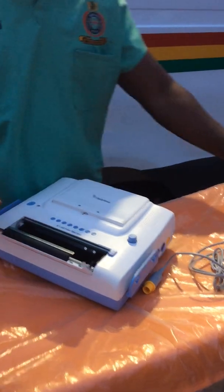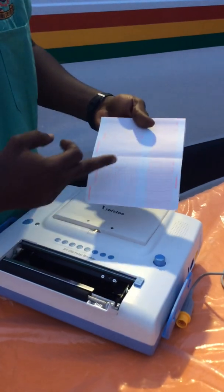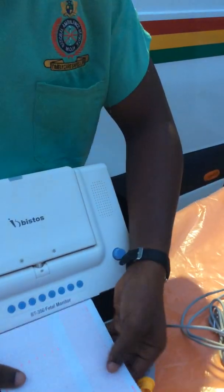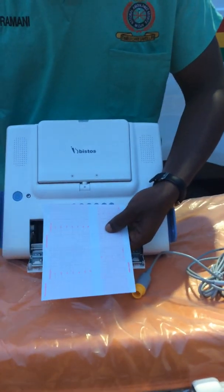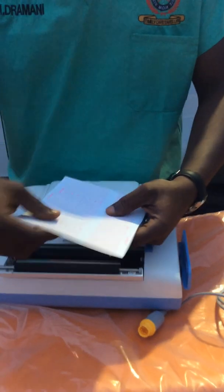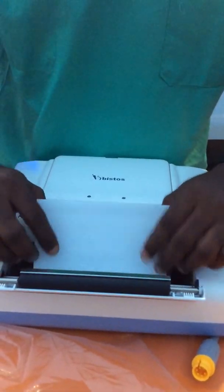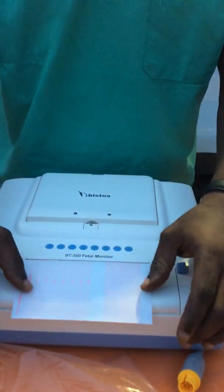Now let's fix the printing sheets. You need to make sure you have the bigger graph and the smaller graph. When you look at the monitor, the smaller one is supposed to be on the right side and the bigger one on the left side. To fix it, you leave a leaflet of it this way, put it in, then slide it down. Leave this one this way, give it a click, and we are good to go.